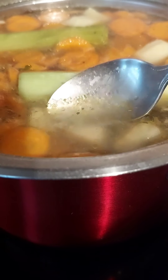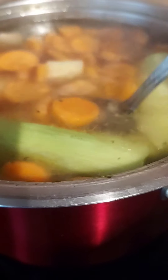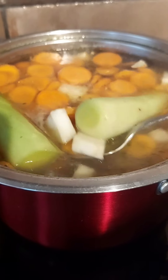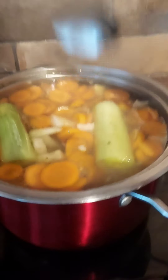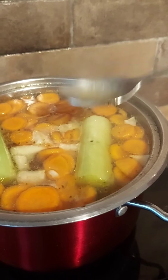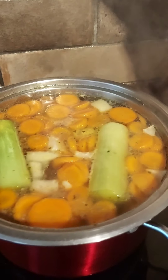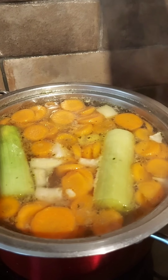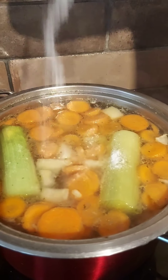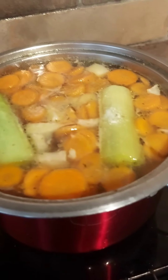The soup is coming nicely together. The carrots are not far away from being soft. You can try it for taste, and if necessary add some more salt — just a sprinkle, I don't even know if that's half a teaspoon.